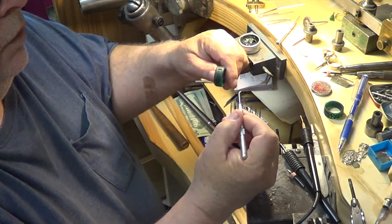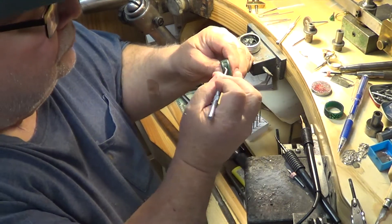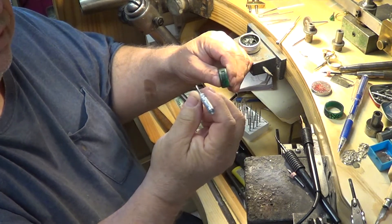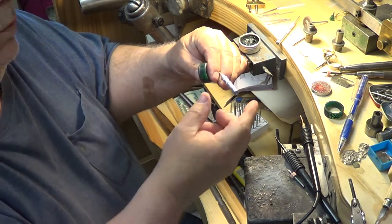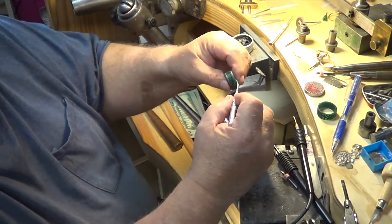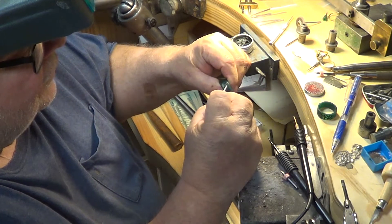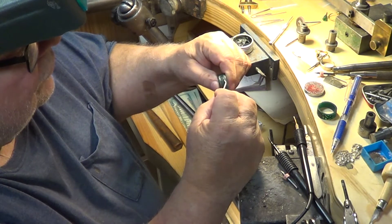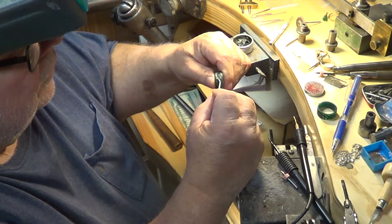It was getting real choppy, so I use the cutting edge like this. Notice how long these tools are — they've got a little grip on them. I make these tools myself. You just come in here like this and you can see it relieving all the rough edges on your underlay cut.